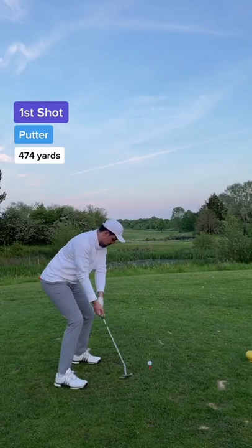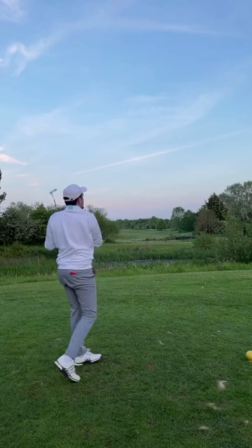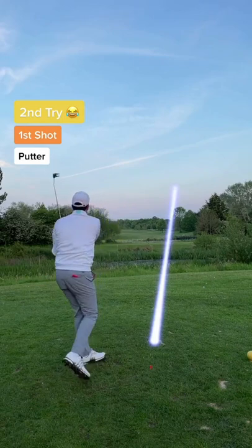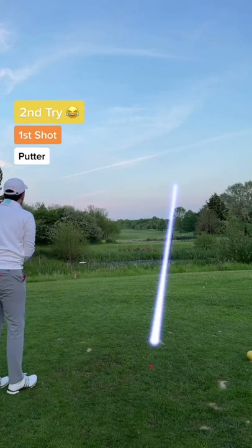First shot — let's call this a breakfast ball, I didn't warm up. Second try and I've smoked it: a low bullet straight over the bridge and it's rolling for days.